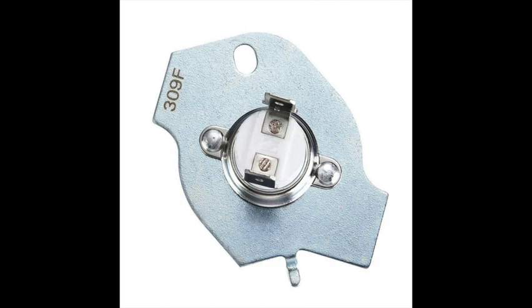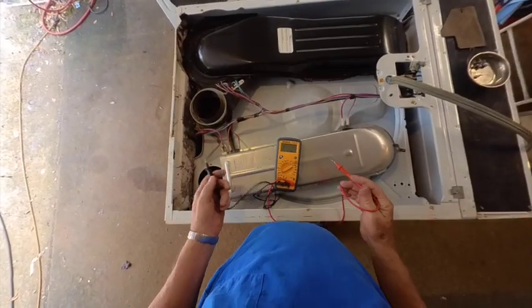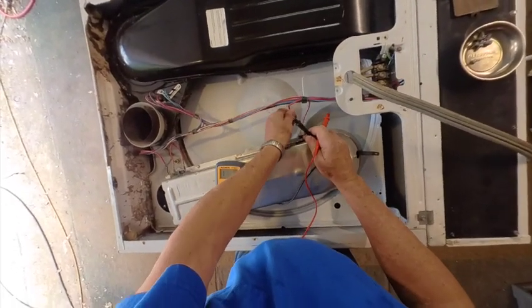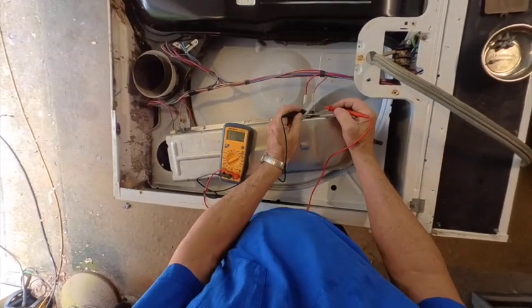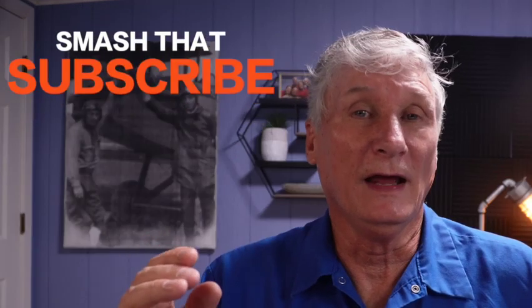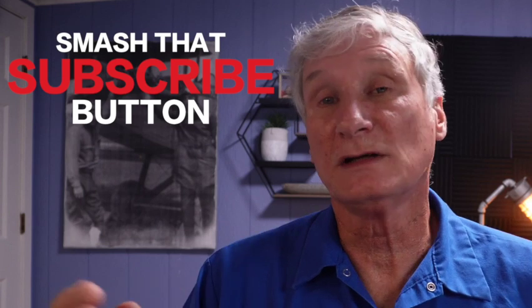Number four: if your dryer is coming on but not heating, it could be the high limit thermal fuse. Unplug one of the spade connectors and check across the two leads for continuity. If it fails, it needs to be replaced. In my experience, if this component has blown, it's because something caused the temperature to go too high. I always install a complete thermal fuse kit with all of these parts, because any of the components back here can cause overheating — or the element could be shorting to the frame and staying energized even when the cycling thermostat opens.